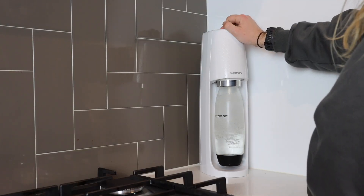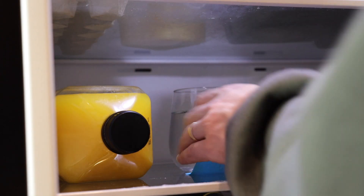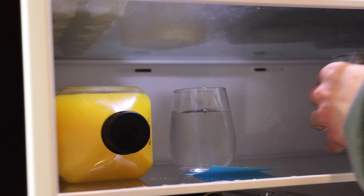Does sparkling water actually taste different to regular water? Well, let's find out. I wanted to do a blind test. I used my SodaStream to carbonate some water, then I poured it into a glass and left it in the fridge next to another glass of regular unbubbled tap water.